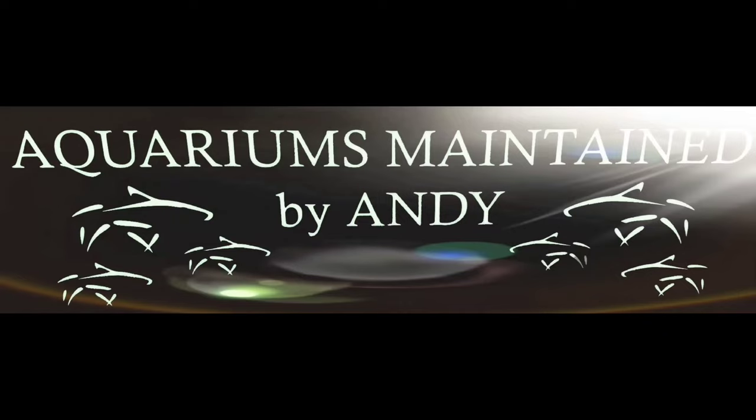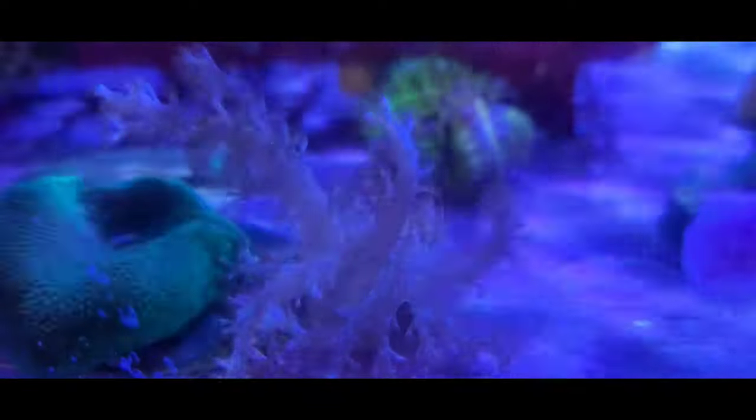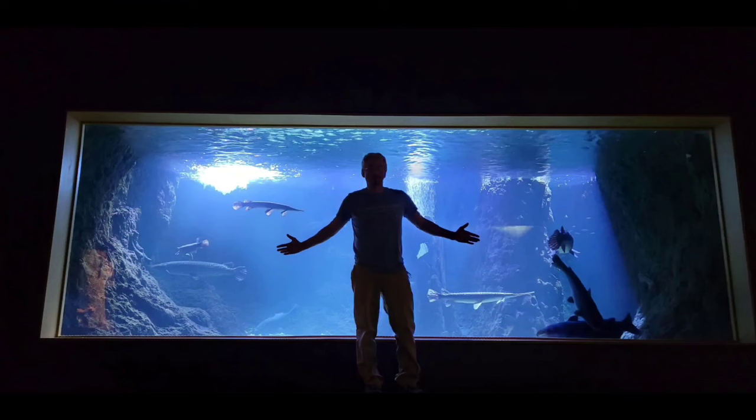Let's talk about flatworms in your saltwater reef aquarium. Hey guys, this is Andy from Aquariums Maintained by Andy.